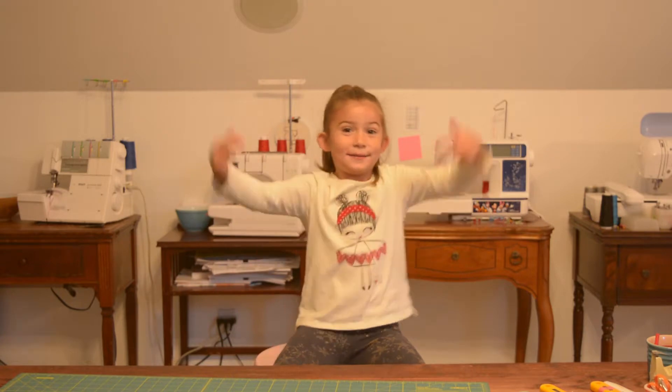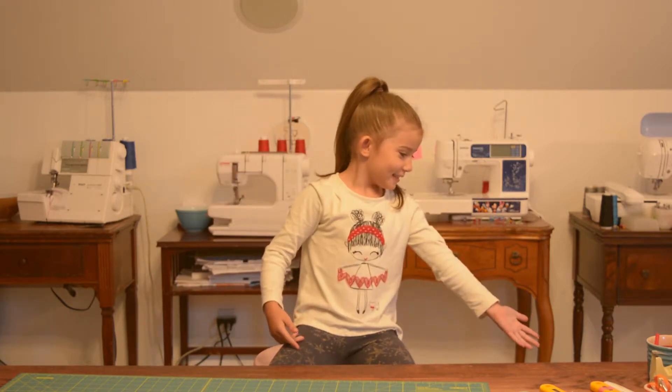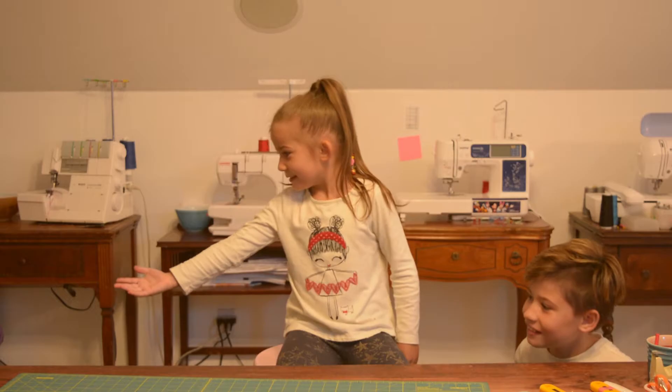What's up guys? It's me, Penny, and Aiden, and Lucy.